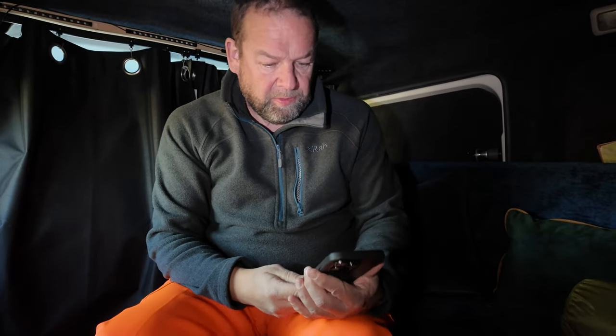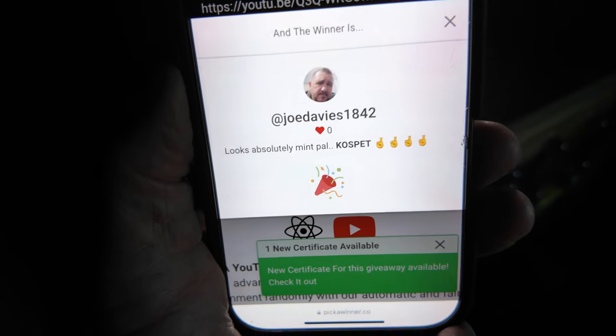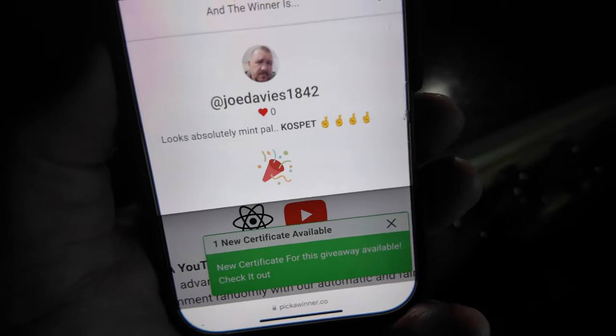Just done the draw there — it's right faff on putting in the URL and the keyword. Anyway, here's your winner: Joe Davis 1842. So well done, Joe!